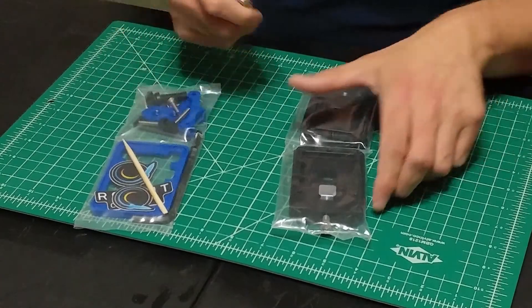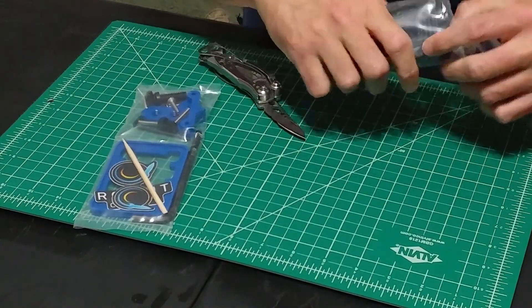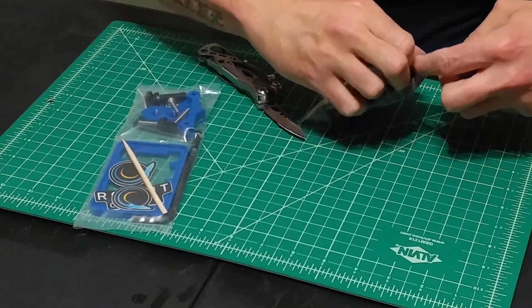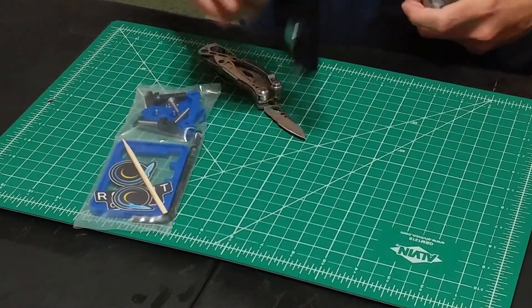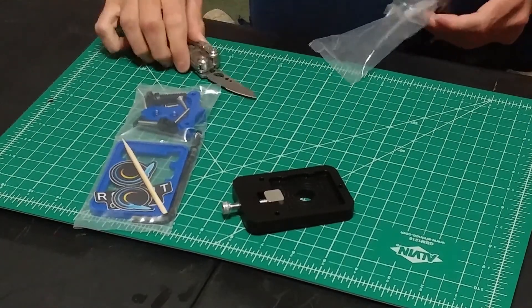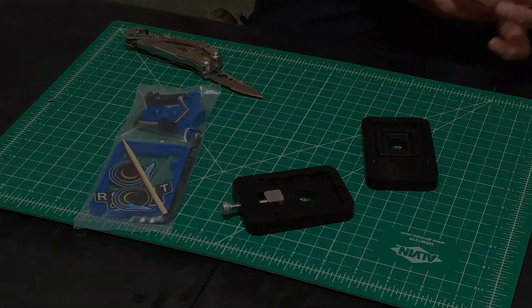Before getting started, I suggest that you open up everything you'll use for the delidding process. I opened up everything as I went and was sent scrambling a few times looking for something to poke a hole in the super glue and a knife to cut something open — it just generally screwed with the flow of things. So definitely get everything open before you start the process. Don't do like I did.